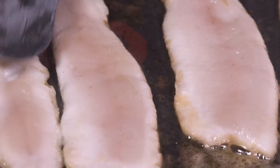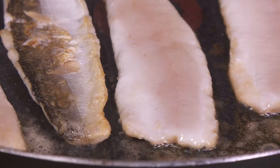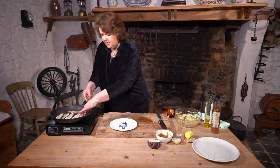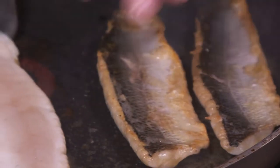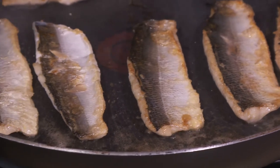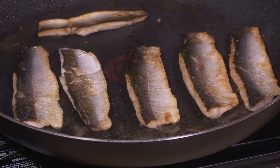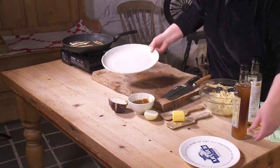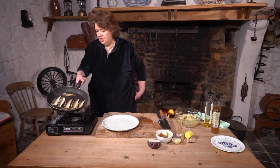That thin one there, you can see it cooking — just flip that over. Same with the others. Have a wee feel — it's nearly done. I'm going to let that sit in the pan for a wee second just to rest.